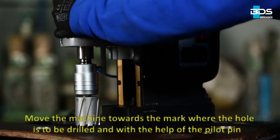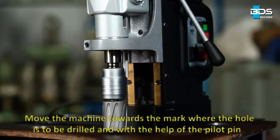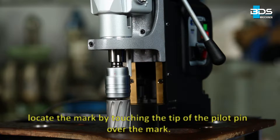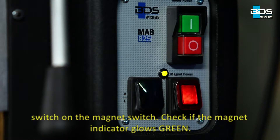Move the machine towards the mark where the hole is to be drilled and, with the help of the pilot pin, locate the mark by touching the tip of the pilot pin over the mark. Switch on the magnet switch and check if the magnet indicator glows green.